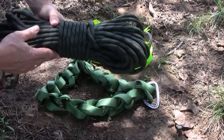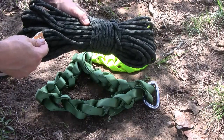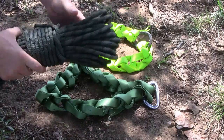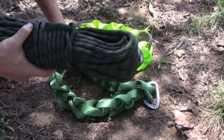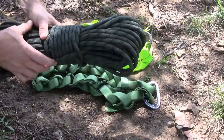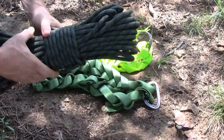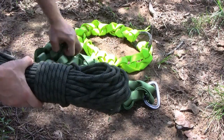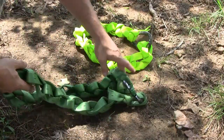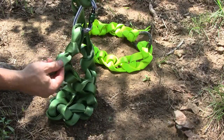I've got some rope here — this is polypropylene, 1,200 pound test, 120 pound working load. It's camouflage, which looks cool, but this is about half the price of webbing. However, I would not trust my life on this because of the low working load, and it weighs about twice as much as webbing.